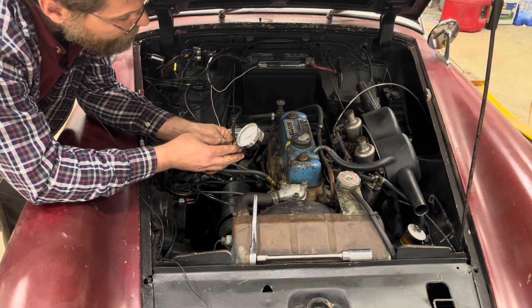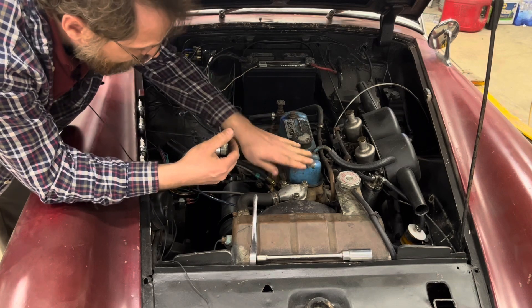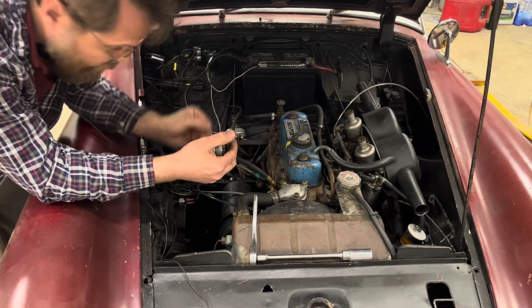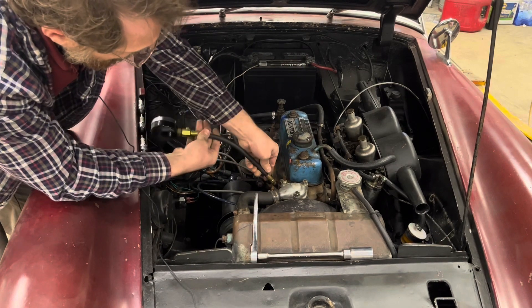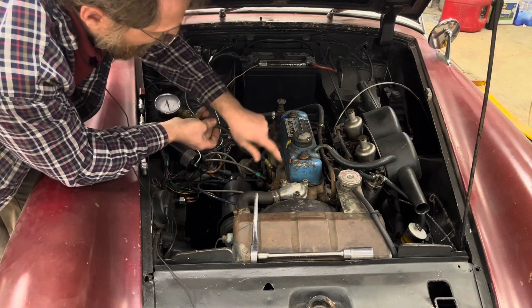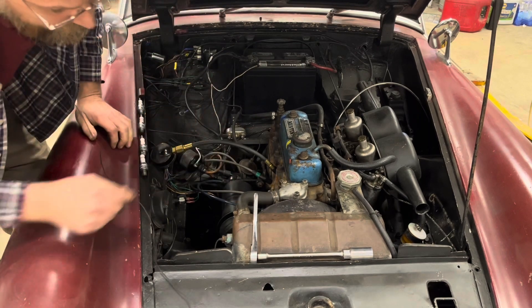We got about 130 pounds on that cylinder — not too bad. What I like to do is count the compression strokes, making sure I do the same number each time — whether that's three, five, six, or seven times — whatever you decide. I usually take a grease pencil and mark the reading right on the valve cover next to the spark plug hole. Now we'll do all the rest of them.